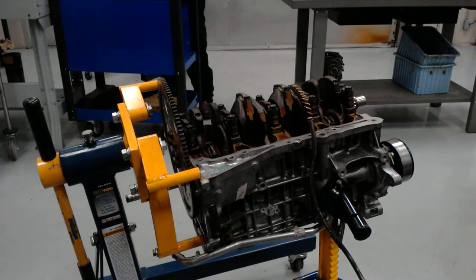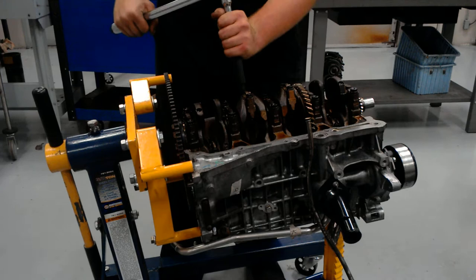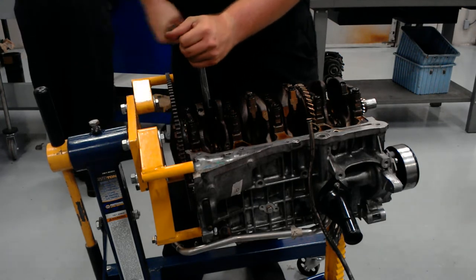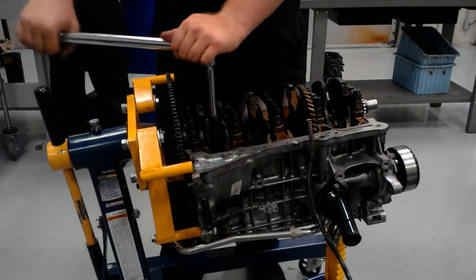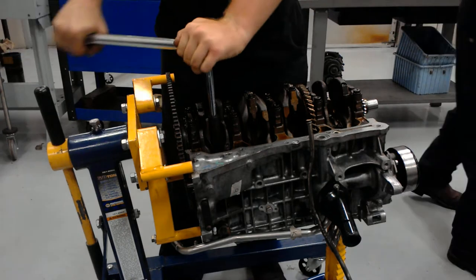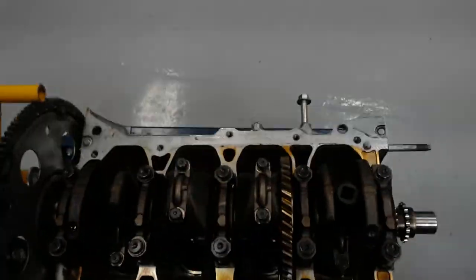Alrighty, so I got my torque wrench and let's get this done. Alright, so I did it once. I'm going to go back over each one one more time adding an extra 9 pounds for a grand total of 19 pounds.